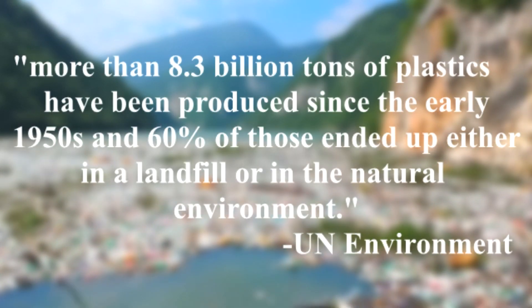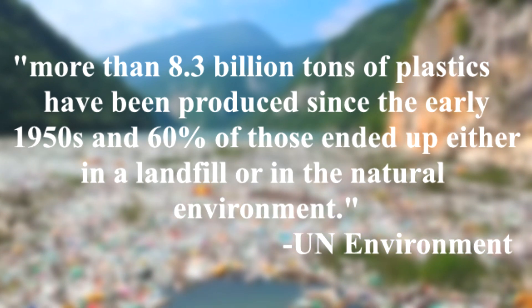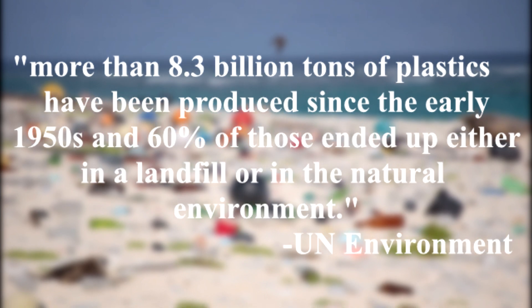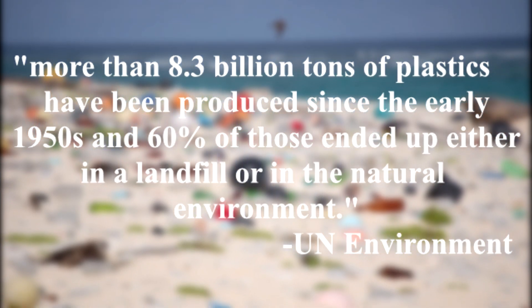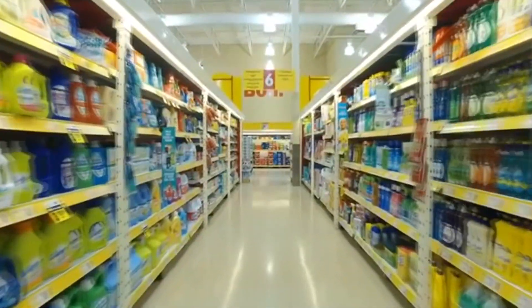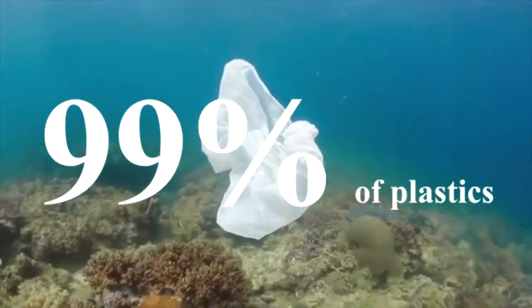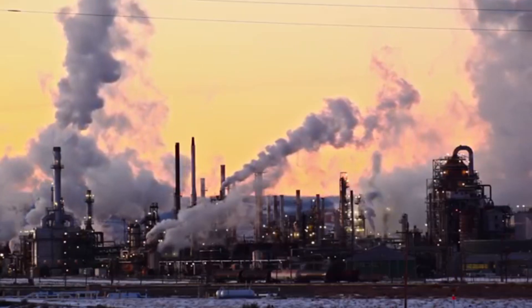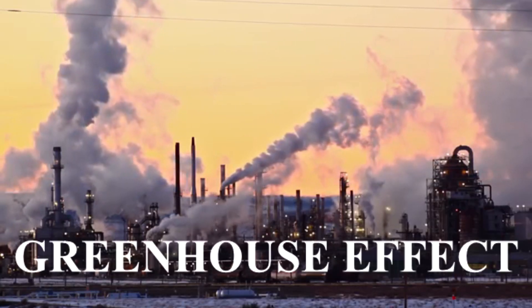According to researchers, 8.3 billion tons of plastics are being produced since the early 1950s, and 60% of it are being thrown away to the natural environment. On the report of the United Nations, 99% of plastics produced are made of oil, gas, and coal — harmful components that contribute to the greenhouse effect.